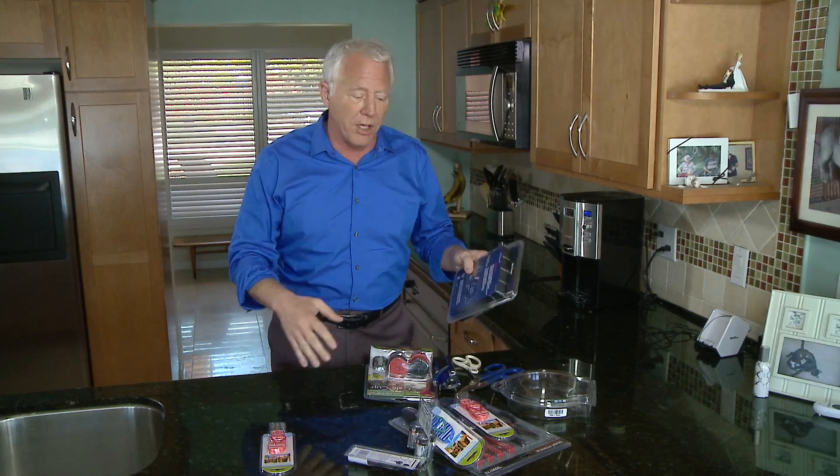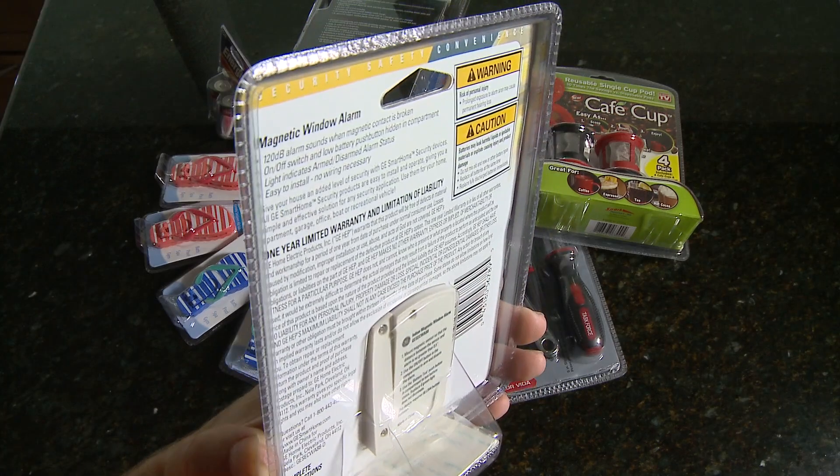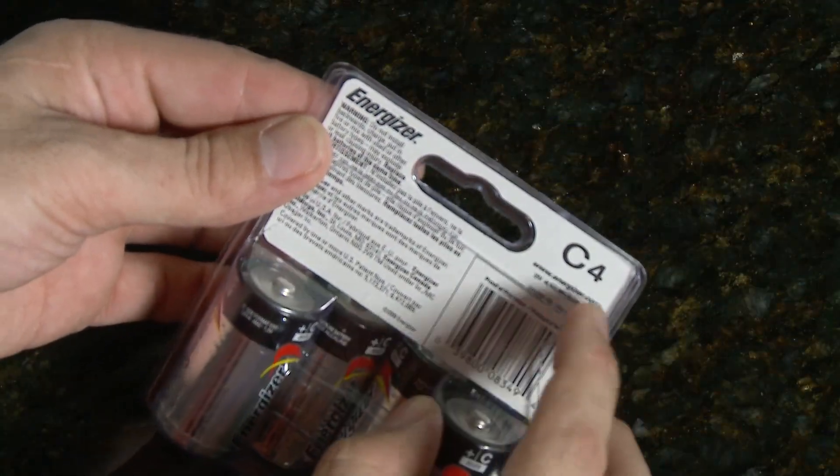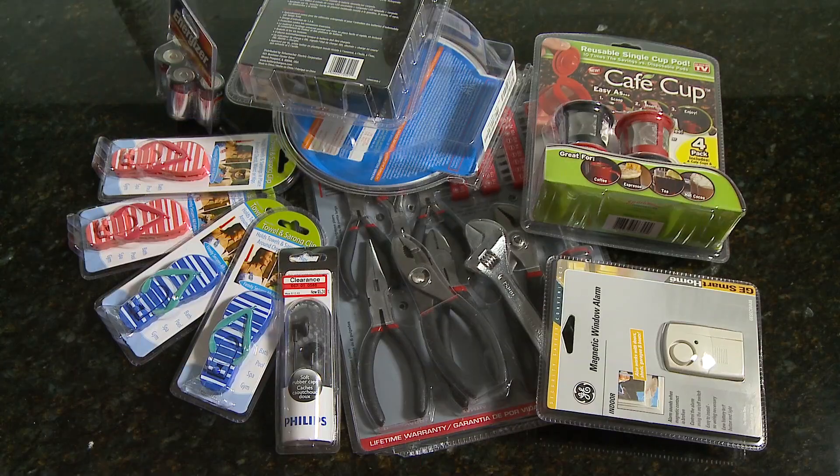There are some tips that'll help you open these packages much easier. First, take a look at the package. Some manufacturers are putting perforations in or making easier-to-open tabs. If not, the next step is to arm yourself with the right tools.